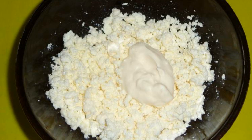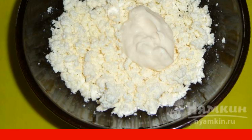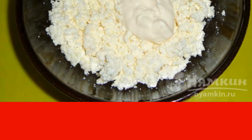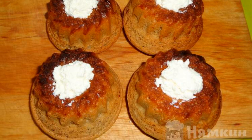Cottage cheese is combined with 0.5 to 1 tablespoon of sugar and sour cream. Stir with a spoon until smooth. In the cooled chocolate cupcakes, lay out the cottage cheese filling.